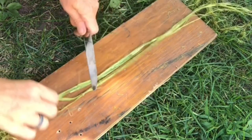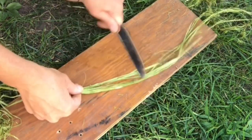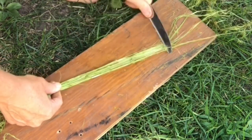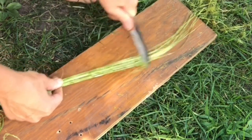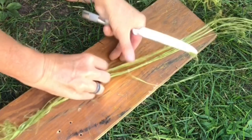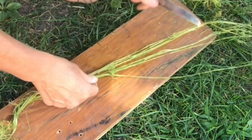After you remove all of the pith, go ahead and break the fibers down a little bit more. The best way is to take a hard surface, put the fibers on top, and then use the back of a butter knife to scrape over them and get rid of any excess pith that might still be hanging on.